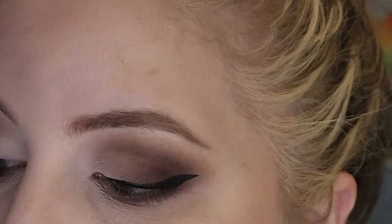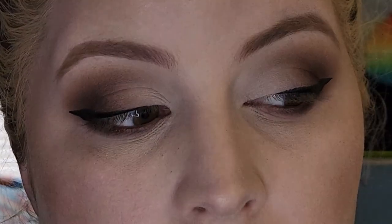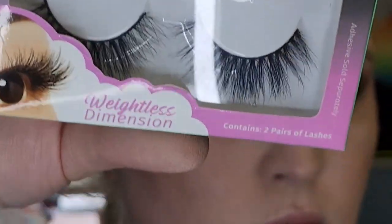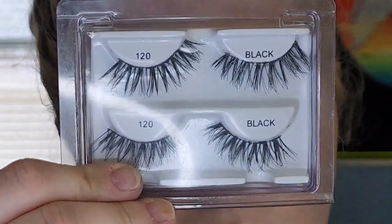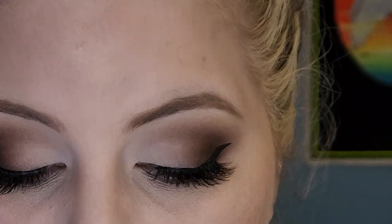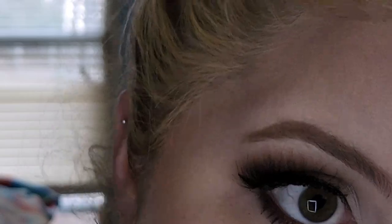By the way, if you want a beginner liquid eyeliner tutorial just let me know in the comments, because I know a lot of friends and family struggle with it. Here I'm adding some lashes after I curl them — I went back and forth between two different pairs and ended up going with the first one. I did record me putting on lashes but it took forever, so scratch that. This is what it looks like with lashes.